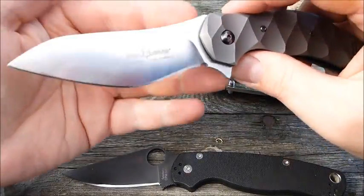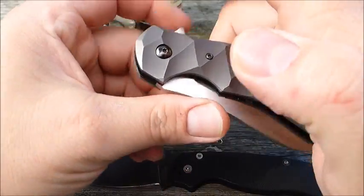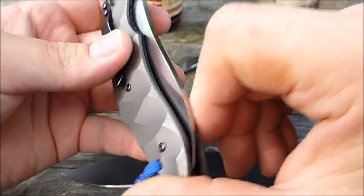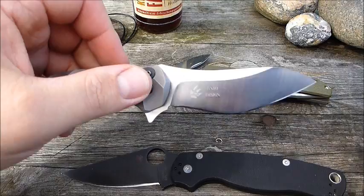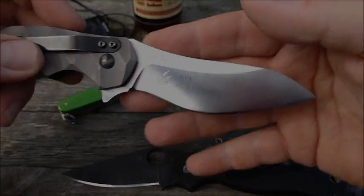Das war's im Großen und Ganzen schon zu dem Teil. Wirklich interessant, hab's gerne mal in der Hand gehabt. Vielen Dank dafür, Andi. Wer jetzt noch ein paar Tage bespielen – und dann geht's wieder auf die Reise zu dir zurück. Alles klar. Bleibt gesund. Peace.